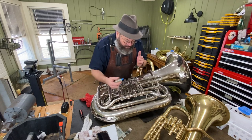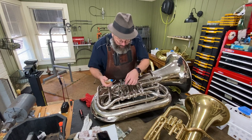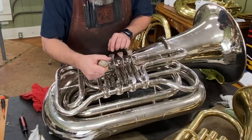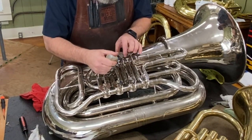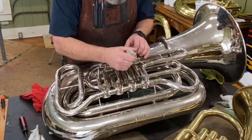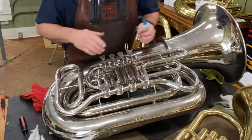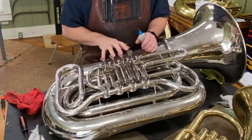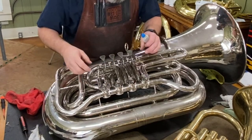In that case, this is where you want to put your bearing and linkage oil. On this particular tuba it has spacers and the levers are actually kind of loose. This is typical of a school instrument, but they still have to play well. So now let's wipe off some of that excess and work the rotors — that'll draw in the oil by capillary action.